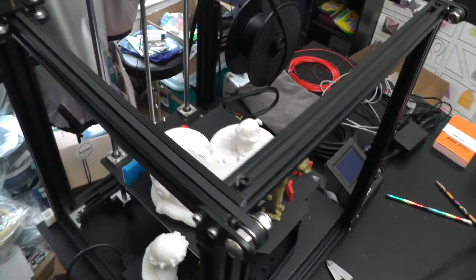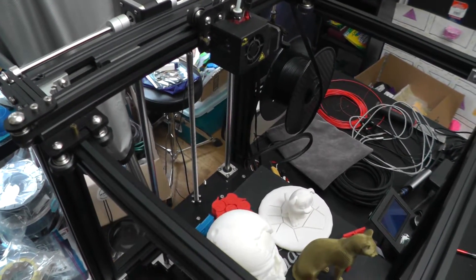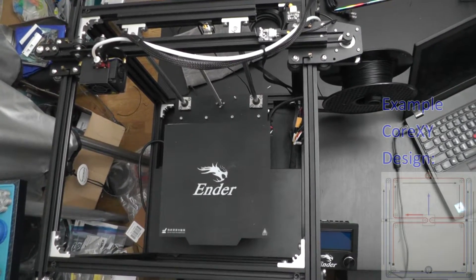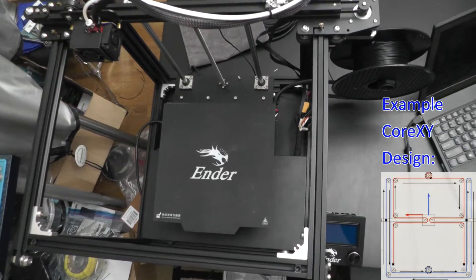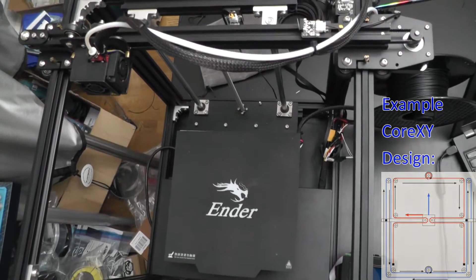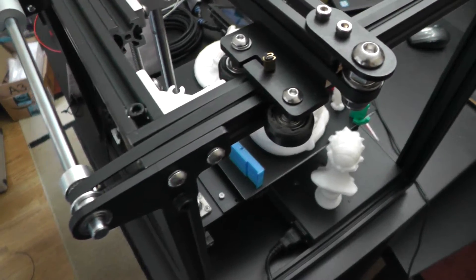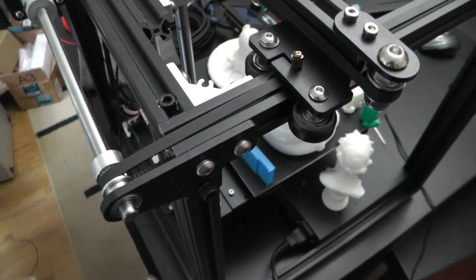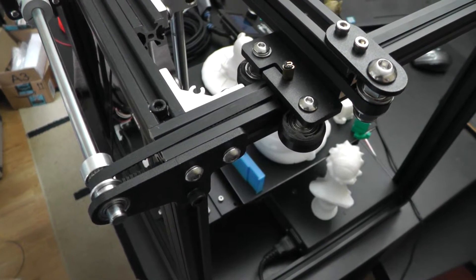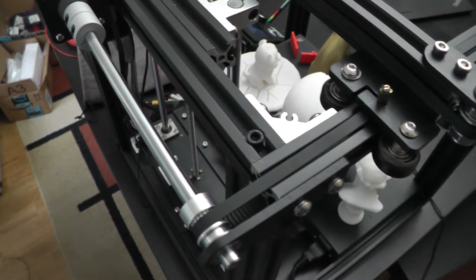The movement of this design is actually really elegant and simple. I originally thought this design was based on the Core XY H-Bot, but after doing some research, it's vastly different and I could find no other printer with a similar design. If you know of one, please leave a comment below.